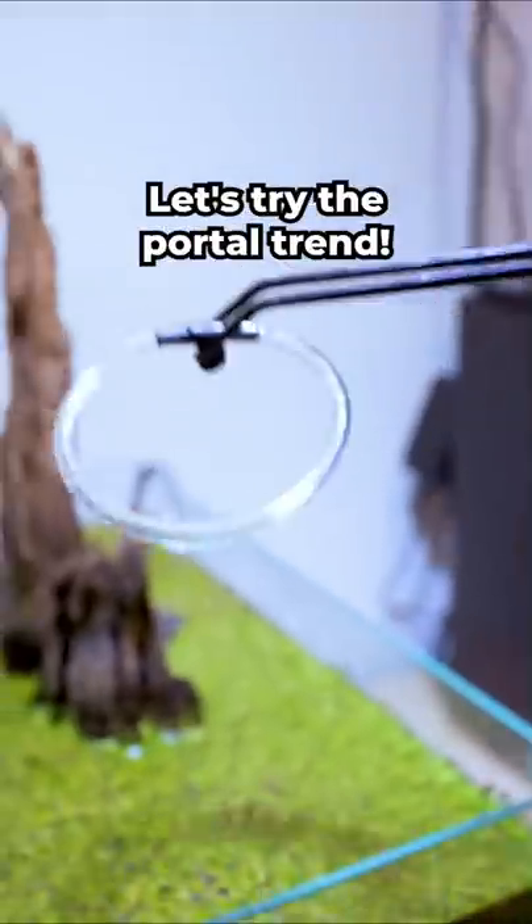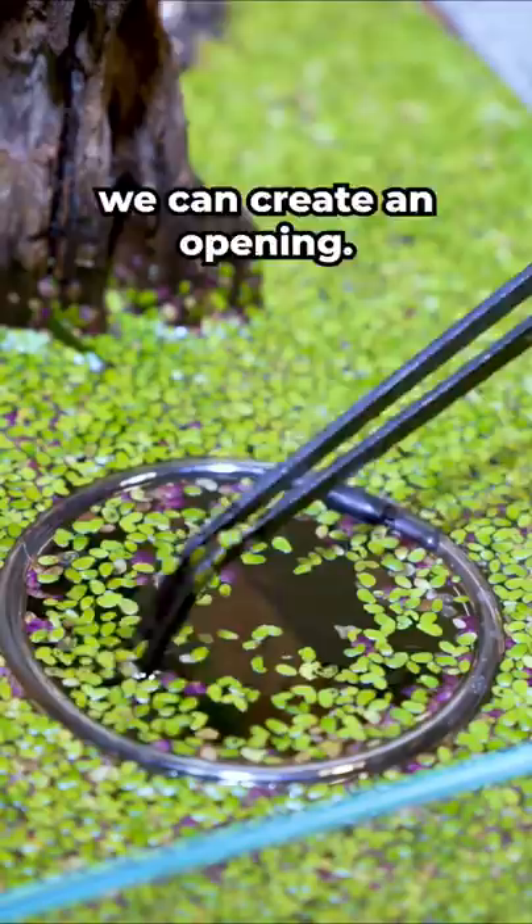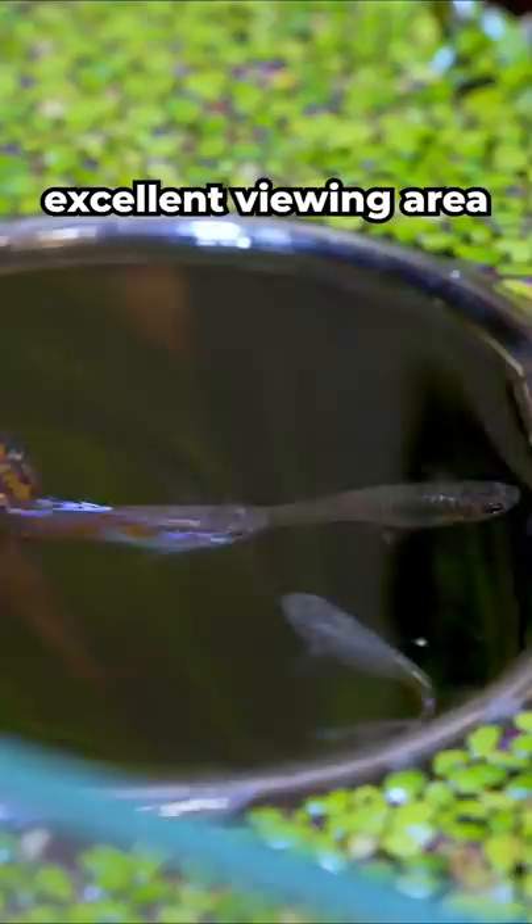Let's try the portal trend. By removing this duckweed from the surface of the water, we can create an opening. This gives us an easy way to feed our fish. The portal also makes for an excellent viewing area and helps light stream into the tank.